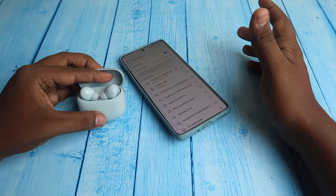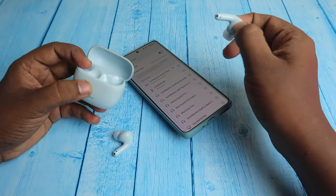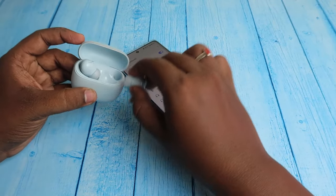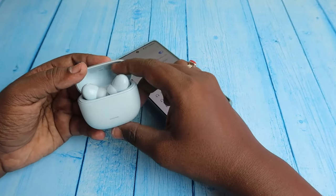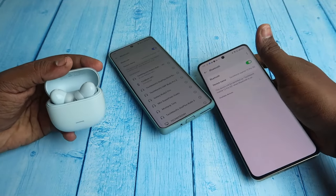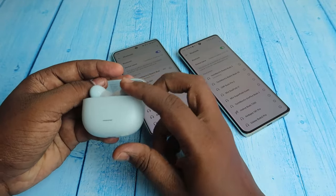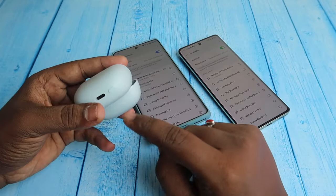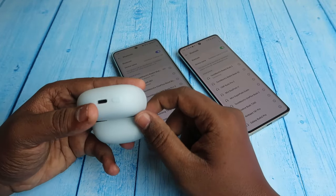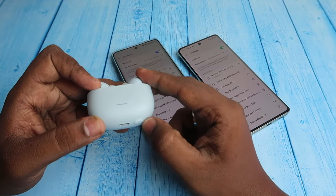If you want to connect to any new device, you need to enter manual pairing mode. To do this, place both earbuds into the case and keep the case door open. Enable Bluetooth on the new device. At the bottom of the case you can see the setup key.